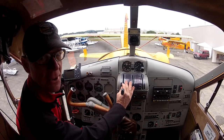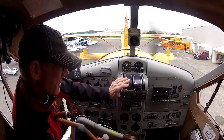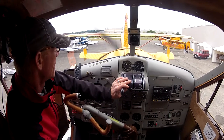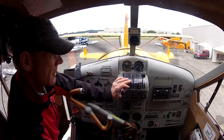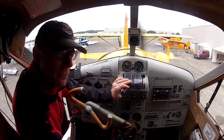Immediately, you look at the oil pressure. If that does not go up in the green, you shut the engine down. And then you bring the mixture back — we don't need that much fuel on our island. And then she'll warm up for a while.